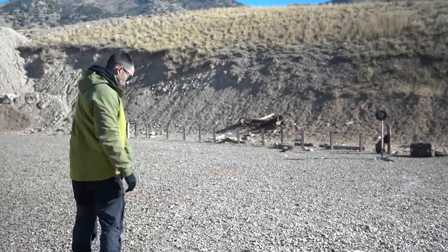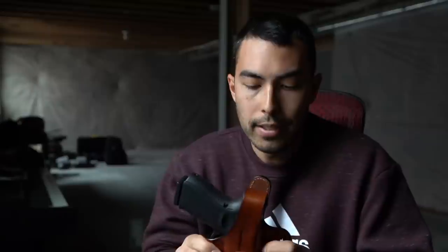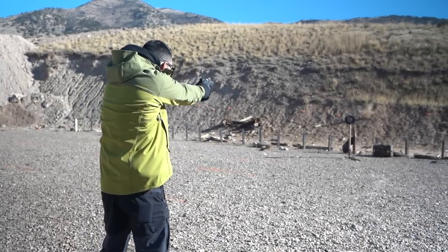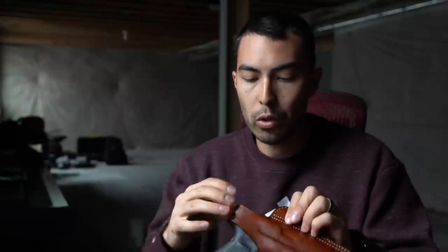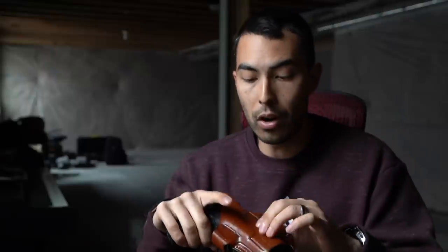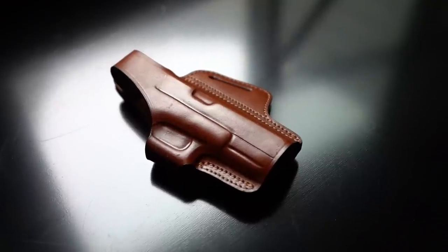I don't have a ton of experience with leather holsters, so maybe they need a break-in period, but at the range I had a little issue with a clean draw. The leather seemed to be holding the gun a little too tight — it was hugging the gun, which pulled my belt up and my pants up before the gun finally came out. I'll chalk that up to either user error or just needing to break in. The thumb break also requires the gun to be pushed very far down into the holster to fasten, making the draw a bit more difficult right out of the box — though that may improve over time.